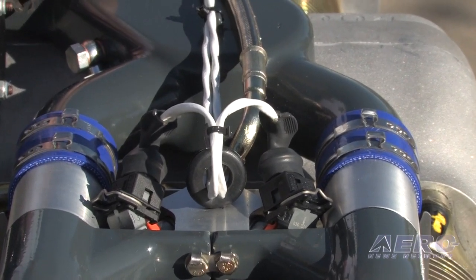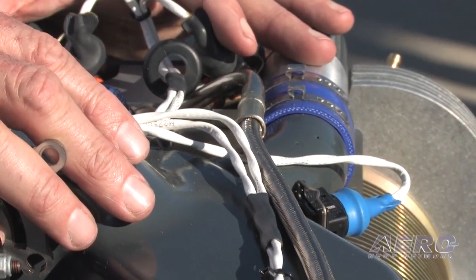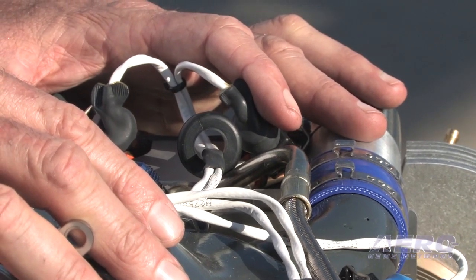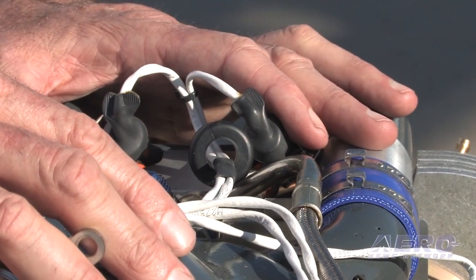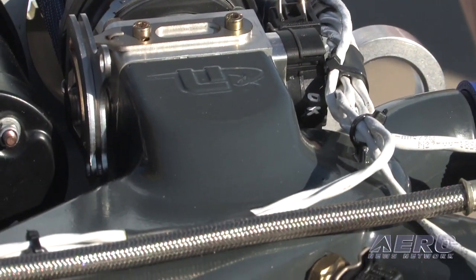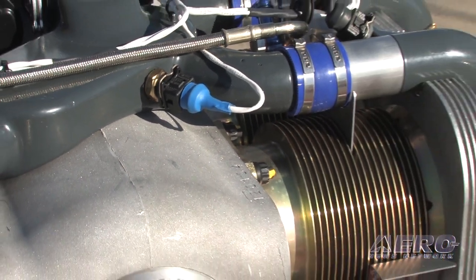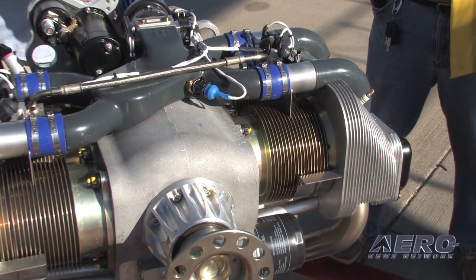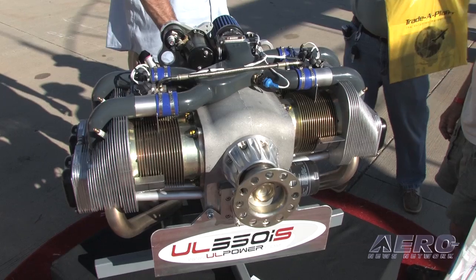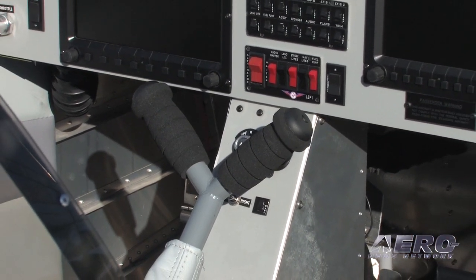FADEC — full authority digital engine control — is exactly that. You get in the plane, crack the throttle, turn the key, start it, let the engine warm up, push in the throttle and you go. To land, you pull the throttle back. There's no choke, no primer, so ease of start. All through the perimeter of flight you don't have to mess with the mixture on landing, you don't have to worry about carburetor heat in weather — it's just the throttle. The combination between the avionics and the lack of engine controls gives a very clean, very simple panel. Less things to focus on inside so you can keep your eyes outside and fly the plane.